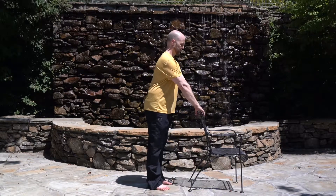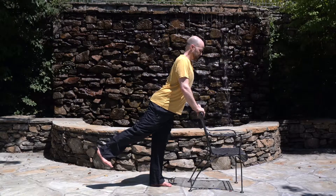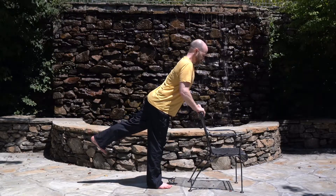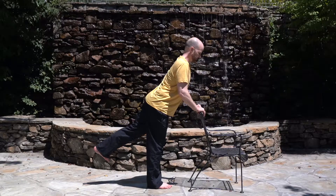Switch sides. Inhale, lift your left leg up and rotate it outwards. Exhale, down. Inhale, up. Exhale, down. Inhale, up. Exhale, down. Now hold on to the chair with both hands and lift your right leg up behind you. Hold the posture and keep breathing deeply. Lower the leg and lift the left leg up. Hold the posture and breathe deeply. Exhale, down.